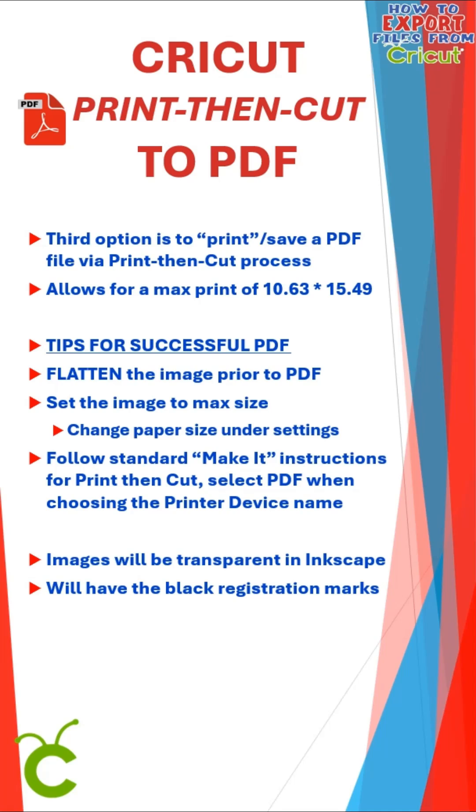The third option is to save a PDF file via the print-then-cut process, which allows for up to 10.63 by 15.49 inches. You need to flatten your image — this is a must for the print-then-cut process — and then resize your image to the max size. You can also change your paper size under the settings. Follow the standard Make It instructions for print-then-cut, and select PDF when choosing your printer device. Your images will be transparent when you ungroup them in Inkscape, but they will have black registration marks from printing.